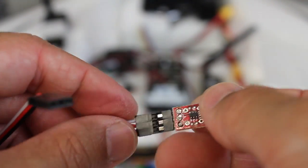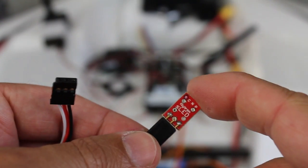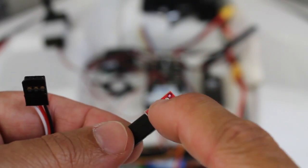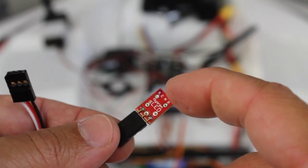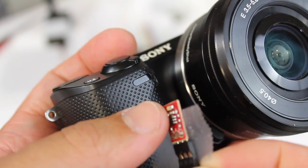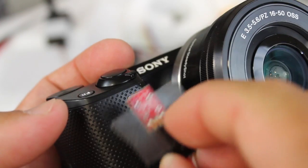I've received comment after comment asking how do you actually set this up to trigger manually. So I'm going to demonstrate how to set up a Taranis to use this to trigger photos as well as video. Just for demonstration purposes I will scotch tape the infrared LED over the remote shutter.